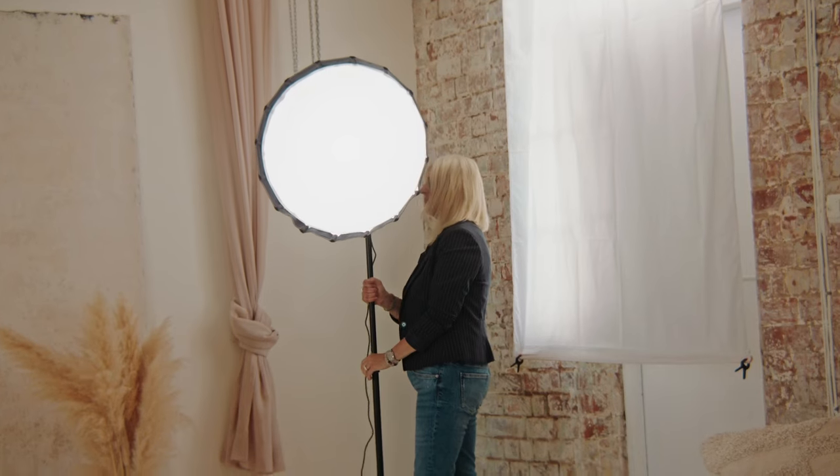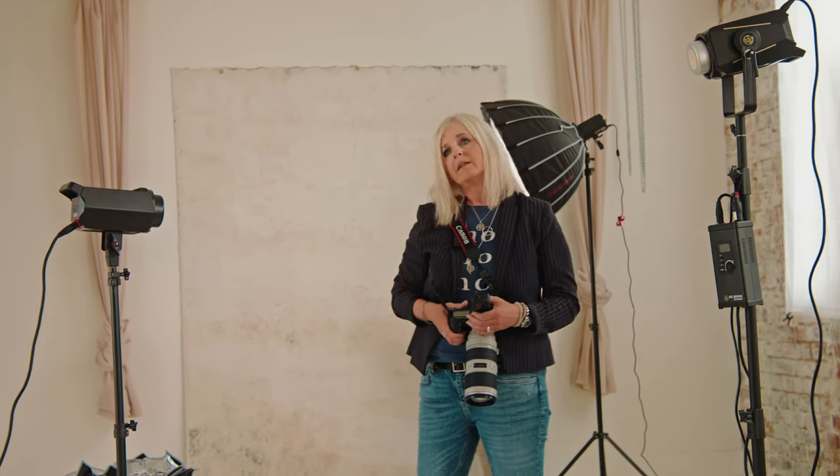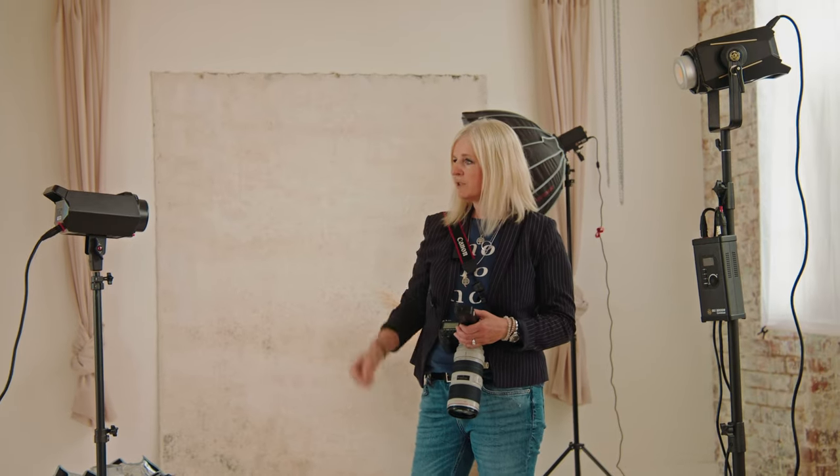We're going to be trying out the 220, 320, and 60DM iFootage lights. We're going to be posing the models and recreating the light from the sunlight, setting up the soft boxes and posing the models in different positions. We're back in the studio now and we are going to replicate the lighting from the sunlight with the iFootage lights using our models.